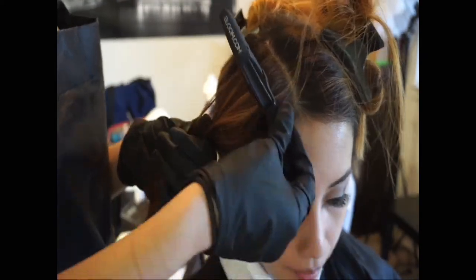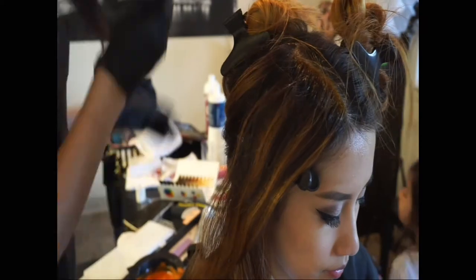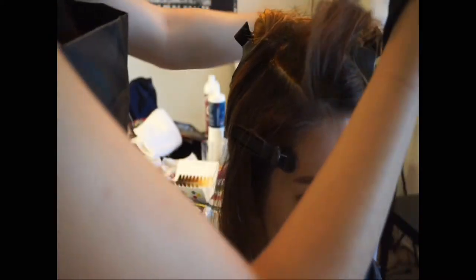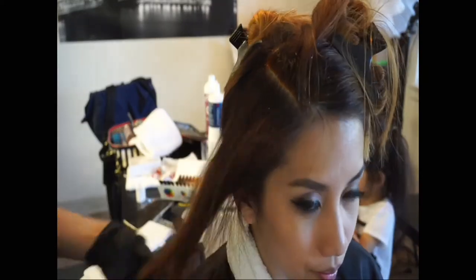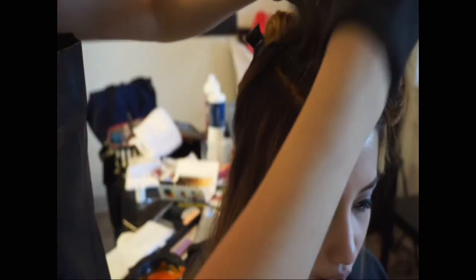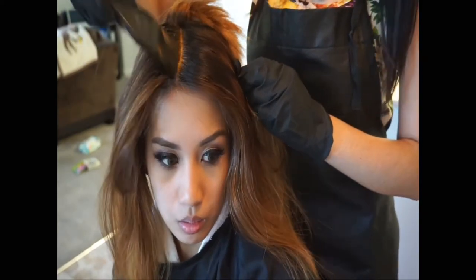Let's get started. First, I sectioned two sections in the front and then a large one at the back. I'm going to start with the root formulation, applying it all over the roots. I'm taking very thin sections because I want the product to be very well saturated. Then I go back in with the comb to melt it down and blend it in with the Blondor.